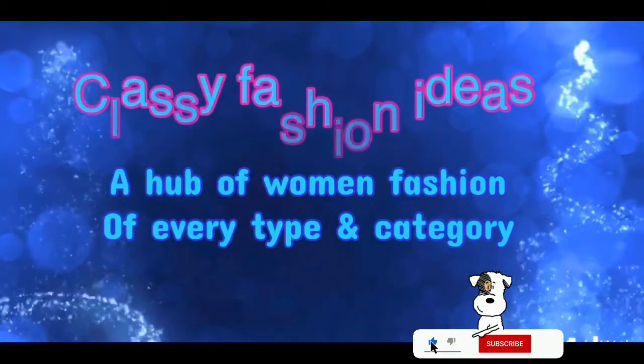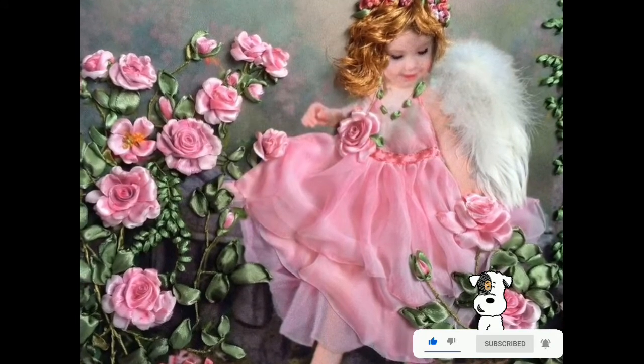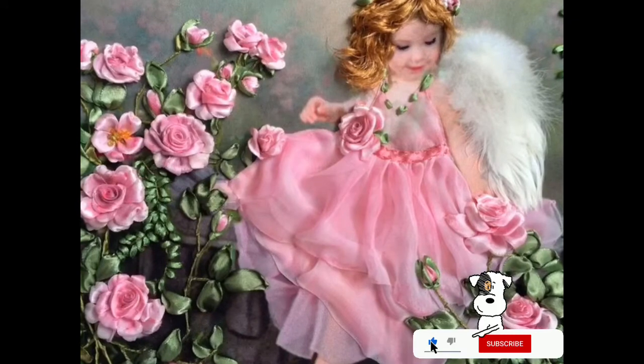Hello friends, first of all welcome back to my channel Classy Fashion Ideas. I hope all of you are fine and doing well in your lives. Now let's move to the details of this video.